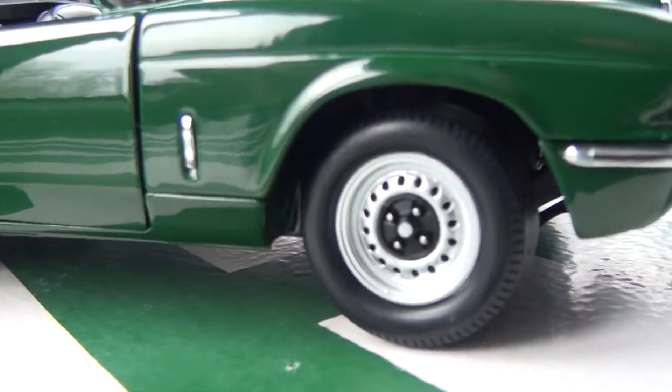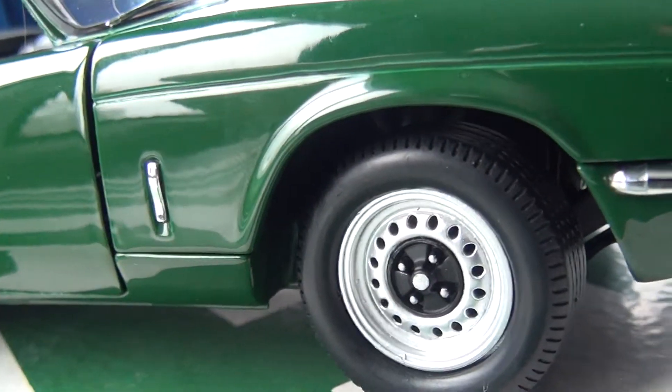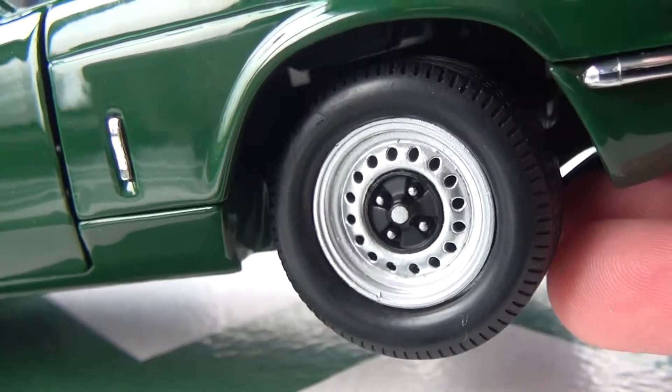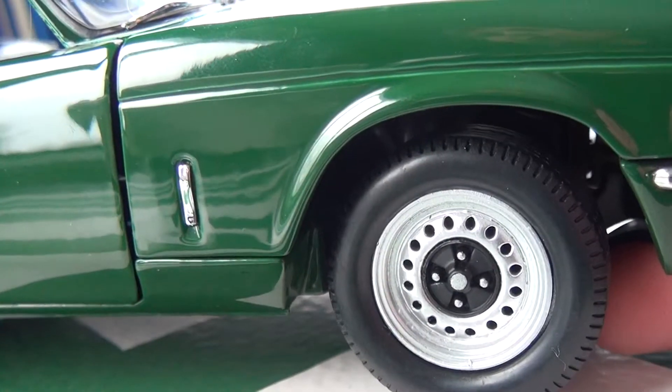Wheels and tires: it does have a realistic tire — you can see the tread. It is a little bit of rubber and a little bit of plastic. The rim itself is detailed, with four lug nuts and all the holes going all the way around. Nicely detailed.